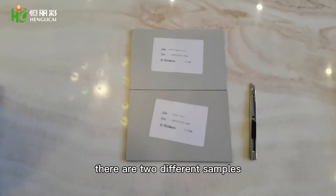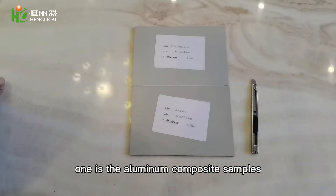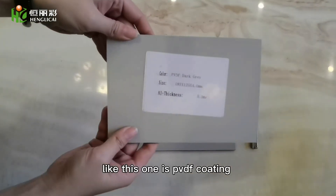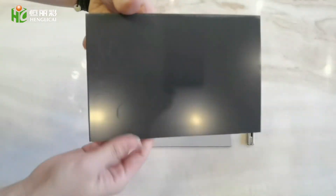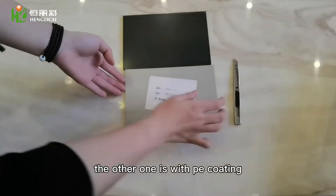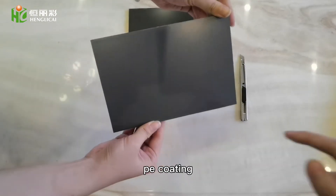There are two different samples. One is the aluminum sample with PVDF coating — like this one is PVDF coating. The other one is with PE coating. You can look at this one: PE coating.